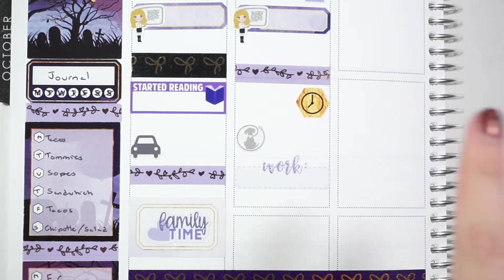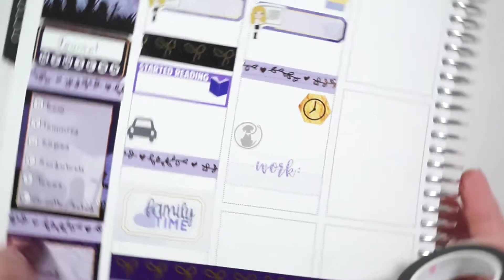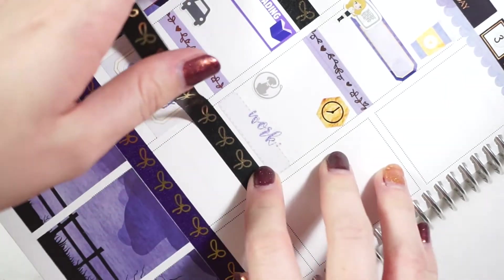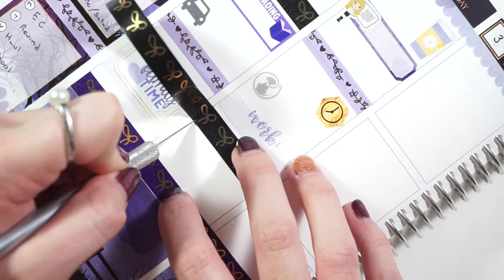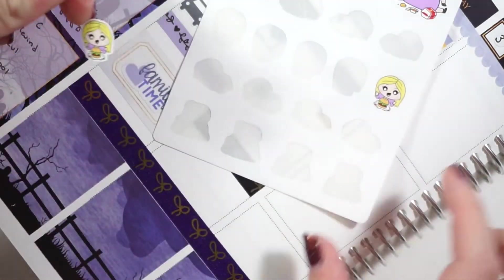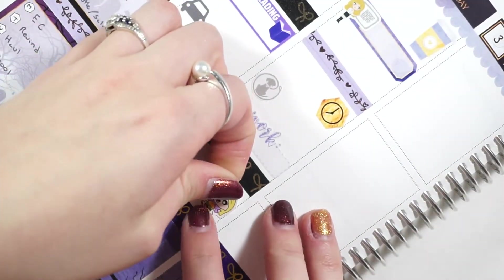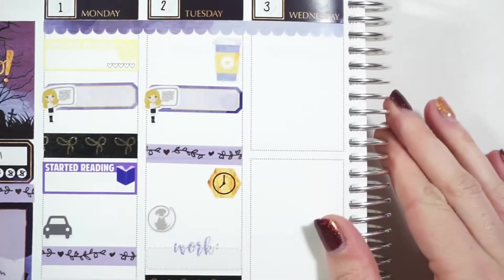Alright guys, I had to figure that payment situation out — it was stressing me out too much — but I'm back. I put in my work label and then on my way home I picked up food. We got burgers this night, so I'm going to put in another piece of this bow washi. I like having some semblance of a header. I'm going to use these Lilies from Fox and Cactus — I believe this is her McDonald's sheet but I never get burgers from McDonald's. Her purple dress matches the spread perfectly, so why not. That is Tuesday and I'm really liking this setup.